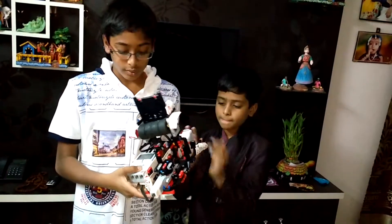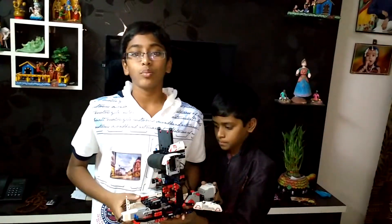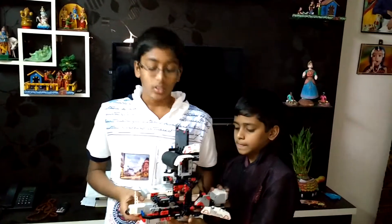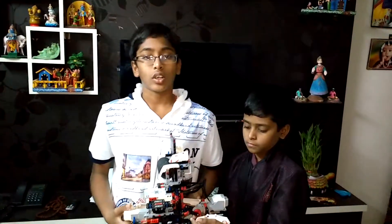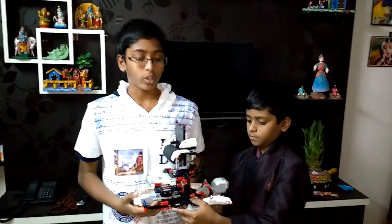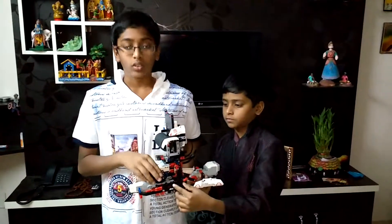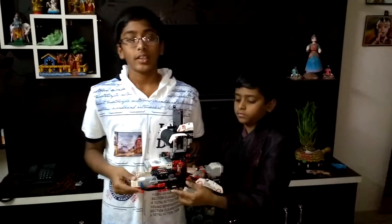This is made by EV3, and I have loaded the program which I programmed in the EV3 software. It took me one hour or half an hour to build this robot and program it. After that, I took almost one day to make the designs out of this.